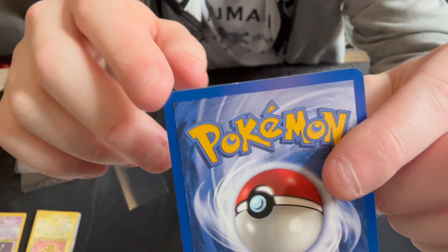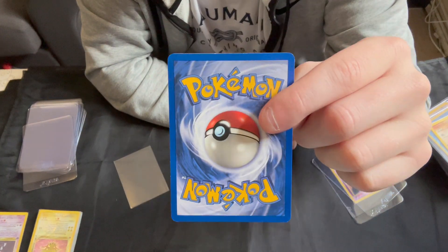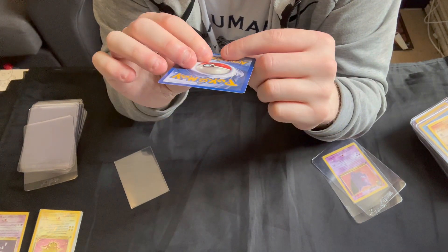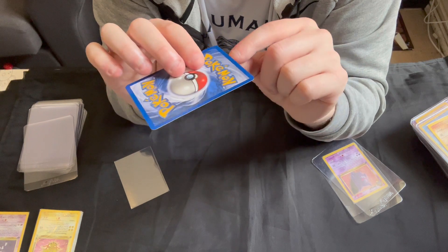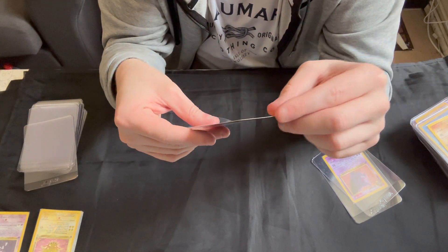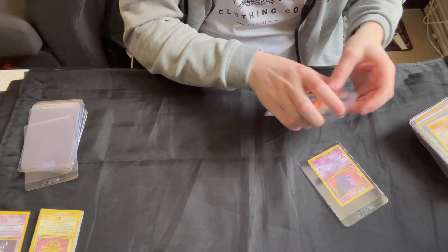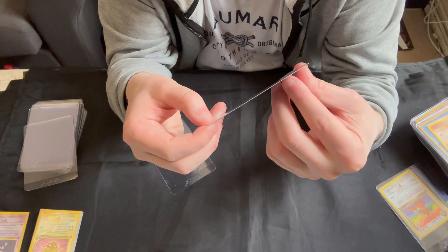That bit of whitening — if it were around one of the corners I'd probably send that off for grading, but PSA seem to be harsher on whitening that's along the middle than around the corner. It does mean the edge isn't perfect, so they could grade it down for that. So I probably won't bother sending that one in.